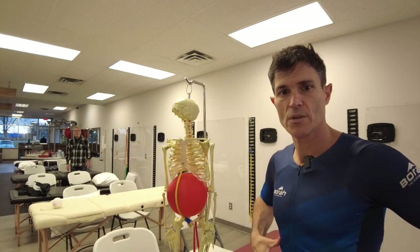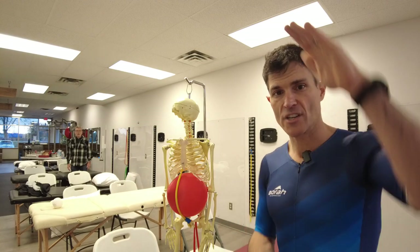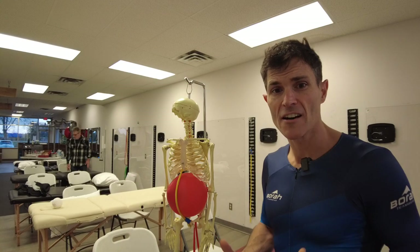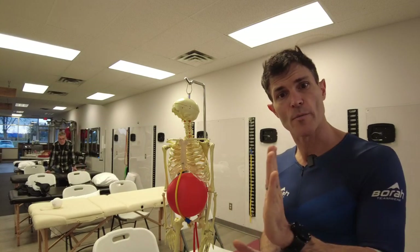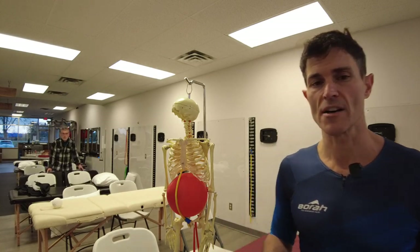So when you contract it, it pulls the ribs down, pulls the pelvis under or up, and it actually compresses the spine and brings it back into extension. Oddly enough, it rocks the hips but also makes the back extend. So we use it to keep upright, and it helps us maintain our balance and posture.